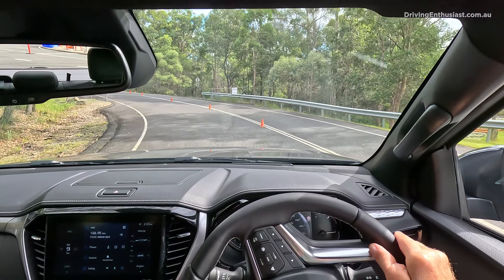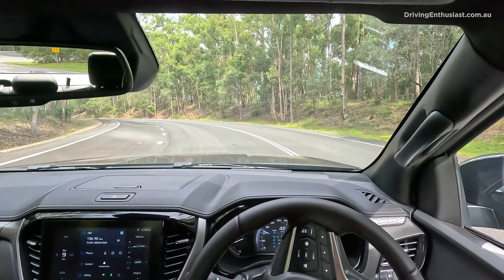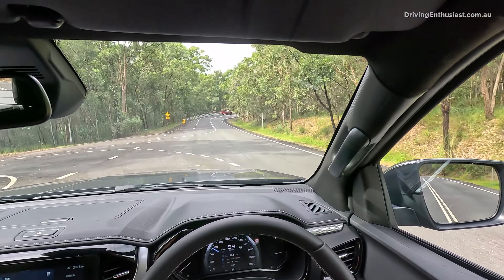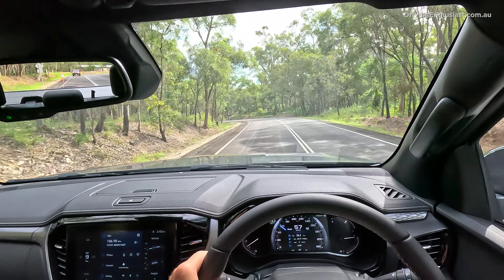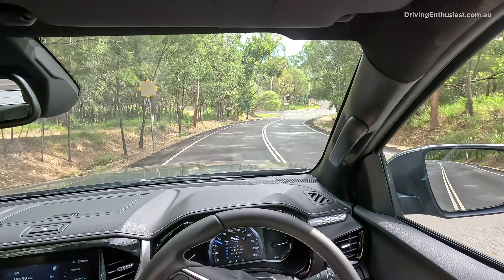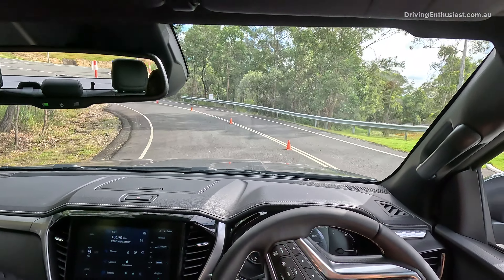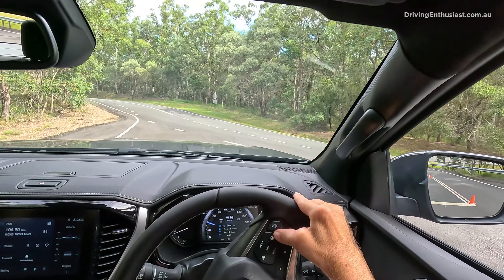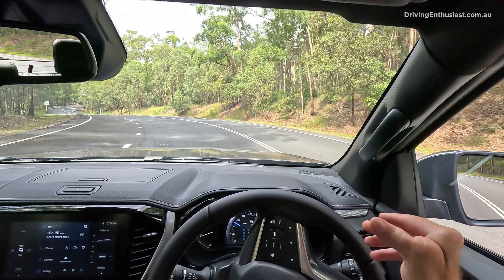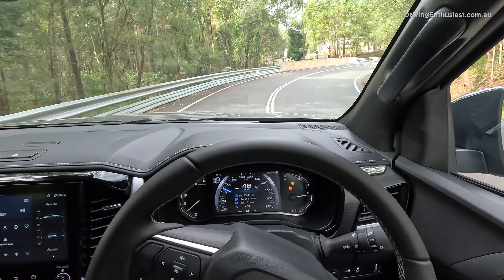One of the major changes with the new model is improved safety features. If you don't like all this safety assist stuff, this is still quite old school — it doesn't have a driver monitoring camera, one of those annoying things that keeps beeping at you for no reason. One major change is to the lane keep assist function. You push the steering wheel button, a symbol comes up on the dash, and it manages the vehicle inside the lane better than before — it won't bounce around and makes fine adjustments rather than waiting until you hit the line. You've also got the emergency lane departure system, which is on by default. If you get really close to lane markings, it'll pull the steering wheel over and give you a warning. You can turn it completely off by holding down the button for a few seconds.